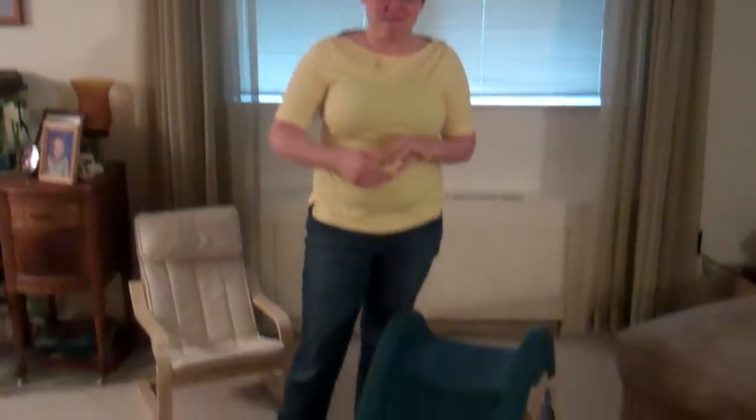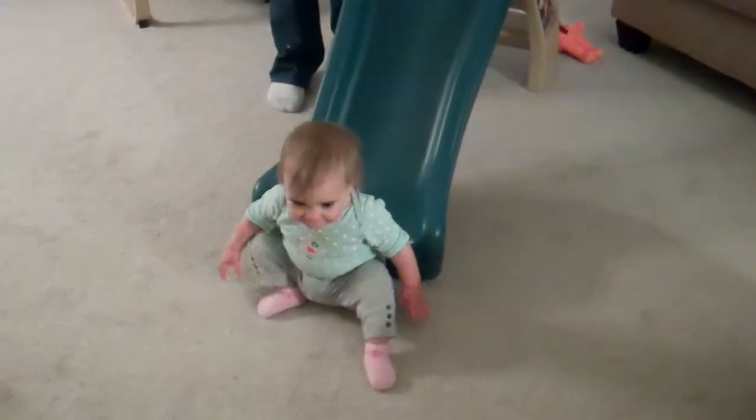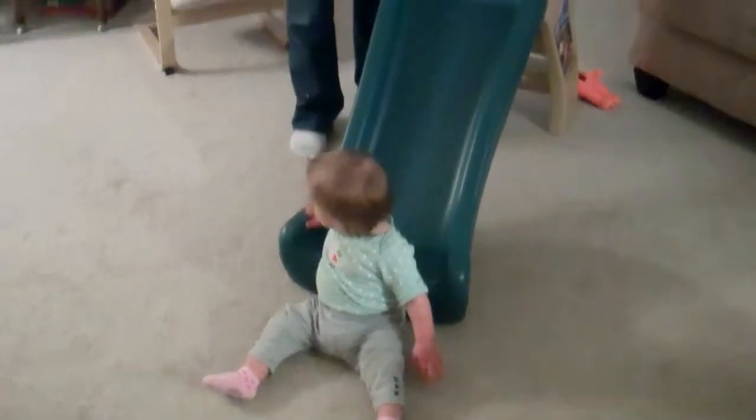Jenny loves it. This slide is rated for a maximum of 43 pounds, and it's suggested for ages 18 months until four years. I'm always a little leery when I hear an age range suggested by a manufacturer, but this one has been spot-on.